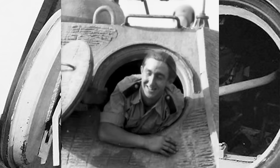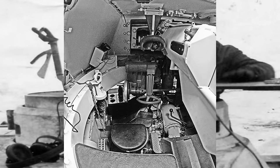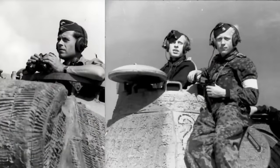Der Kommandant saß wie bei den vorigen Typen im hinteren Teil des Turms hinter dem Richtschützen. Durch die Kommandantenkuppel konnte er auch bei geschlossener Luke die Umgebung, wenn auch eingeschränkt, beobachten. Aufgrund des sehr geringen Sichtfeldes des Richtschützen, dem als einziges Sichtmittel sein TZF zur Verfügung stand, war eine schnelle und exakte Zielansprache durch den Kommandanten im Panther entscheidend. Dieser Umstand sollte sich bei jungen und schlecht ausgebildeten Besatzungen am Ende des Krieges als größte Schwäche erweisen.